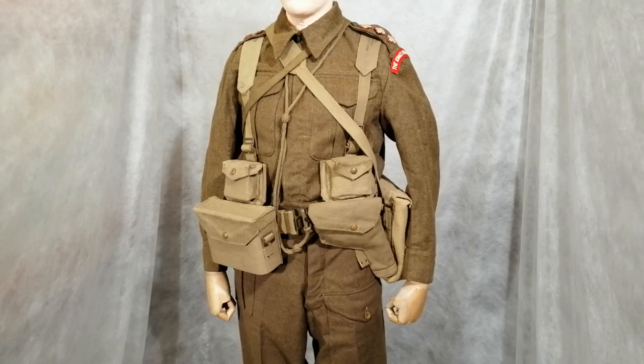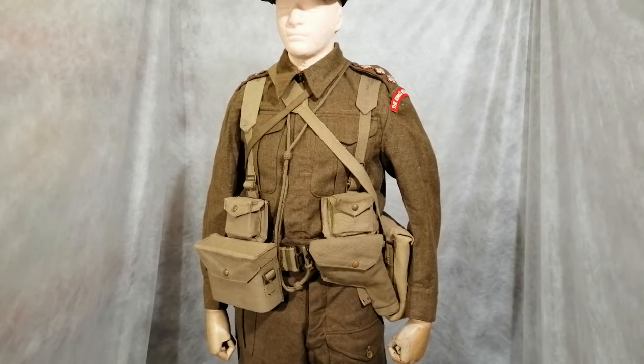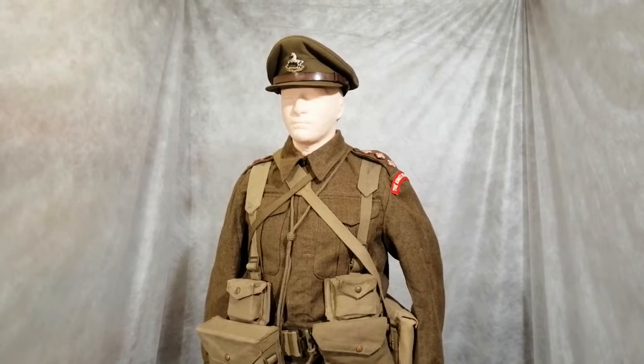On his shoulders he has the regimental flashes, and on his epaulets the three pips, which denote he's a captain. Whether they would wear those brightly coloured badges and insignia on active service, I'm not sure — if anybody knows that, please let me know. And he's wearing just the normal general service cap.